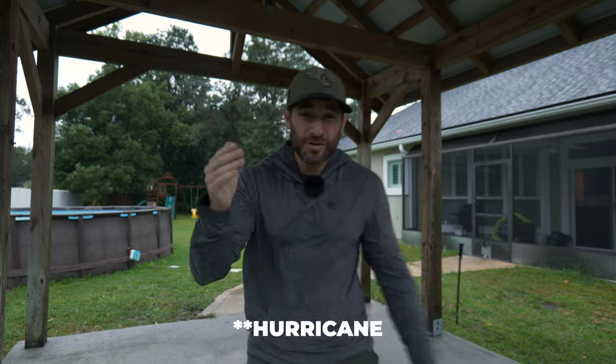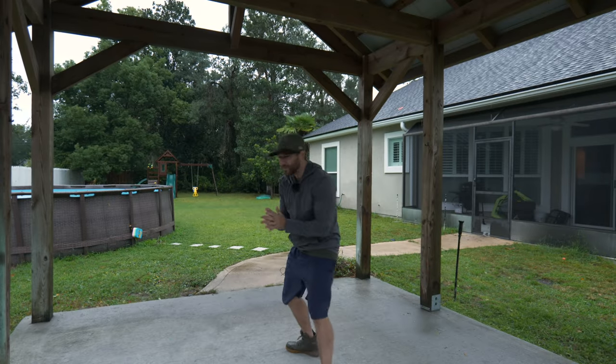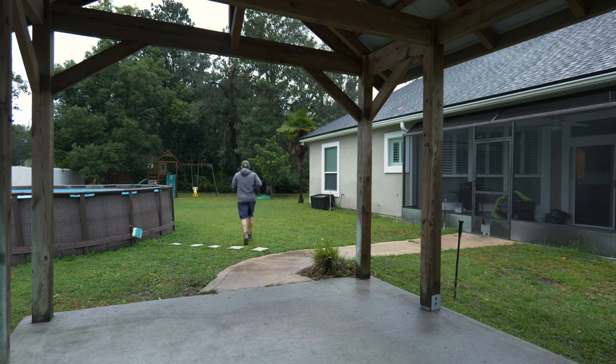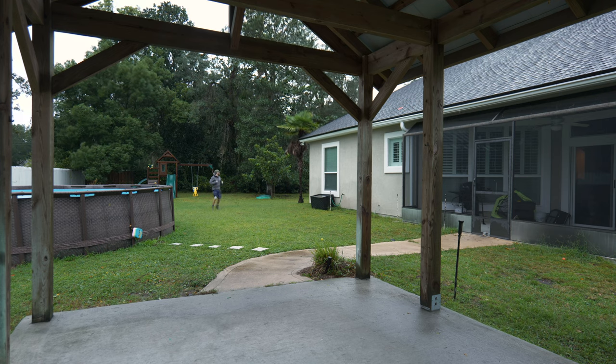This is going to be interesting — we're literally in the middle of a tornado. Let's do a distance test. This could just be a disaster, but let's find out. WMX2, how are you going to do? 10, 9, 8, 7, 6, 5 — holy cow — 4, 3, 2, 1.